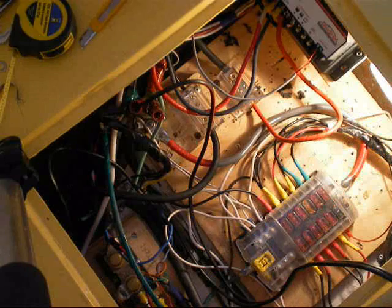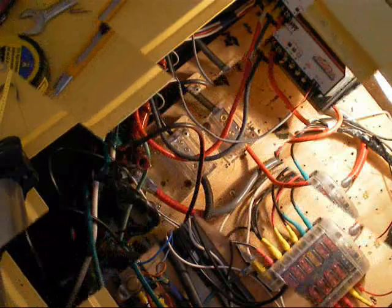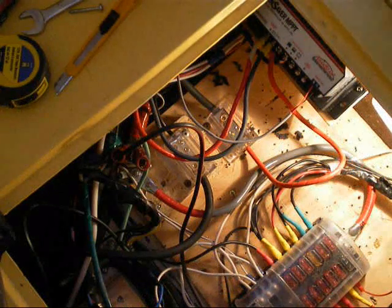I haven't hooked anything up yet — none of the fuses are set to the battery, I don't have any fuses in it yet. I've still got a bit more wiring to do, and if it's sunny tomorrow I should be able to run it through its paces.